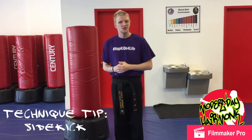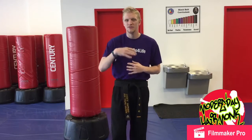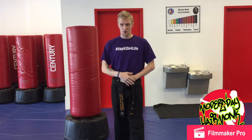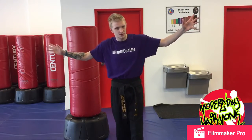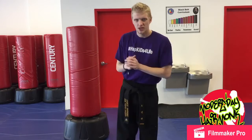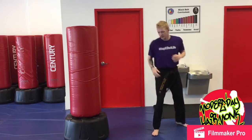This video is here to help you guys improve your sidekicks, no matter what variation it is. The sidekick is one of the most effective techniques in sparring in my opinion — whether it's breaking boards, sparring someone, or using a skipping sidekick or just a sidekick in general. I want to give you some tips on how to improve it, maximize it, and make it super awesome.